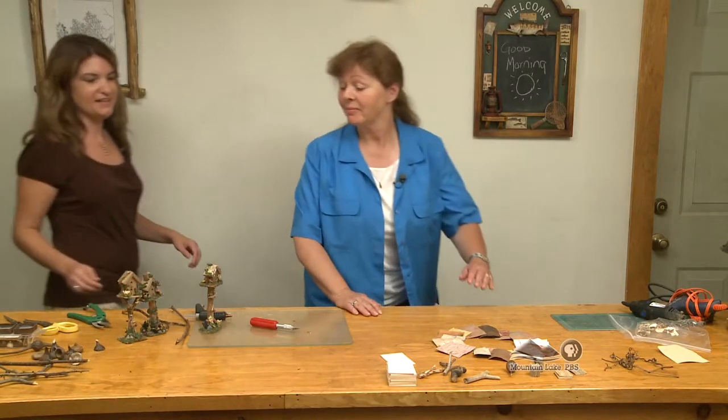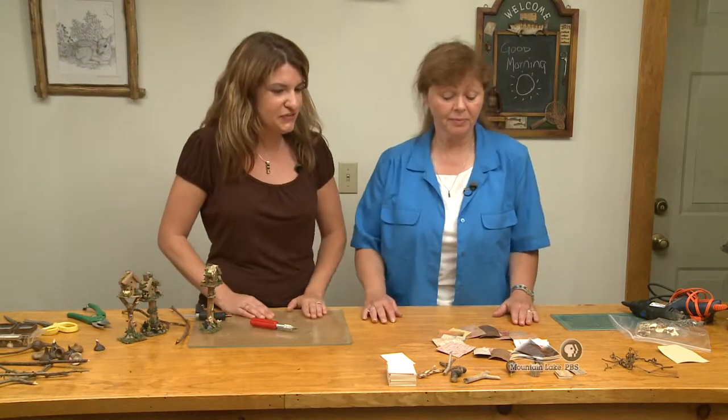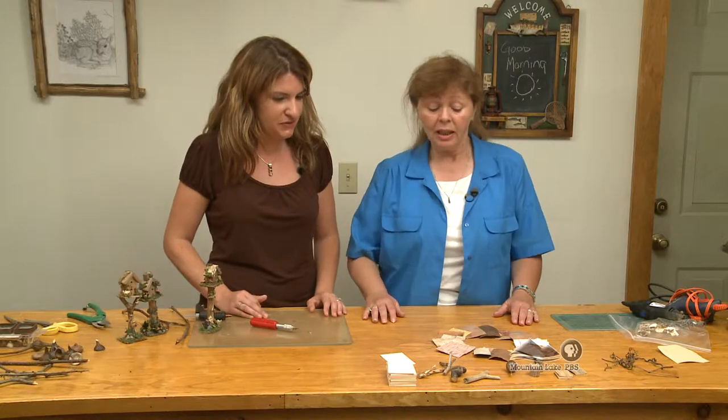Look at this, you have it all set up for us. Yes we do. Good for you. So talk about some of the materials here that you use.